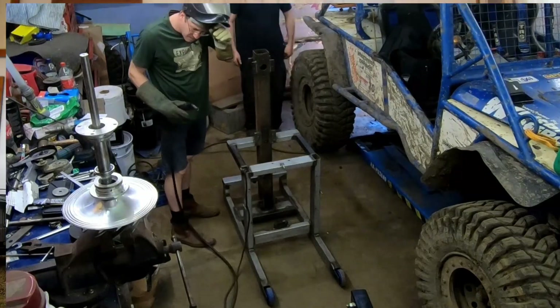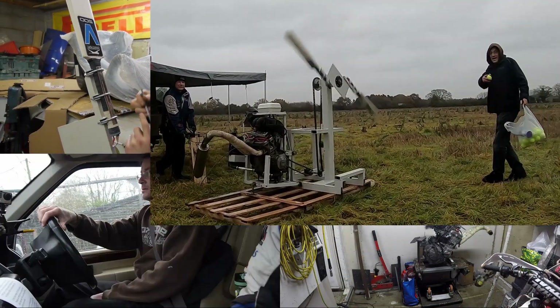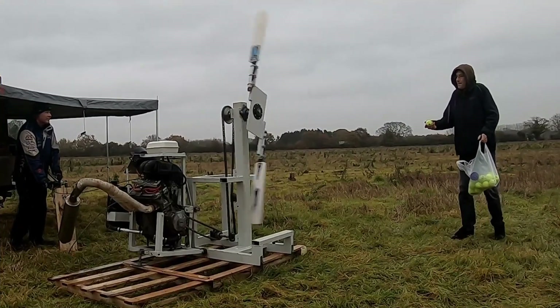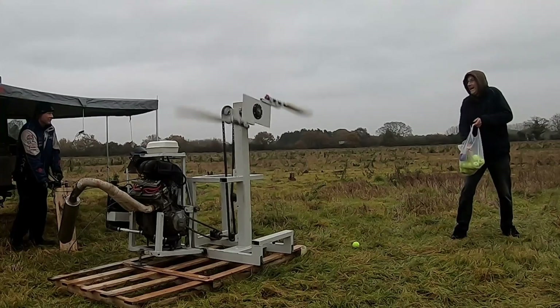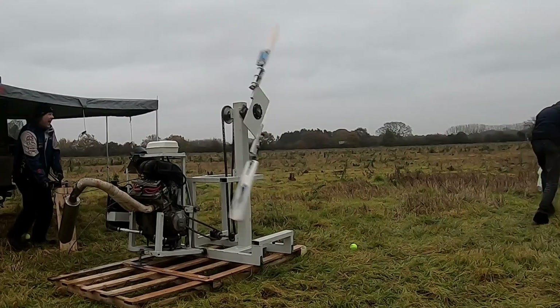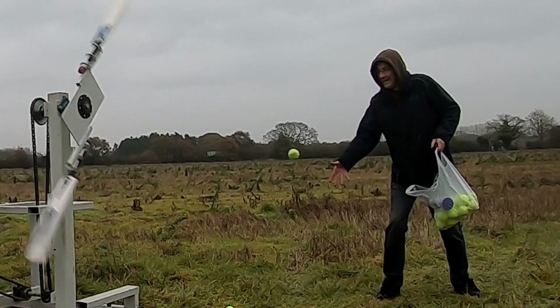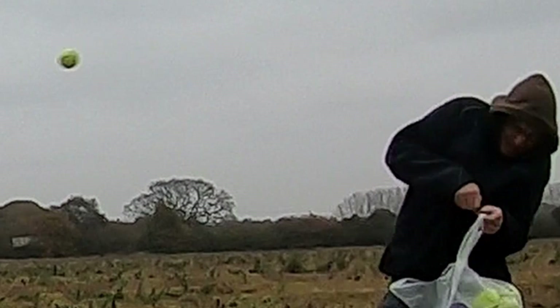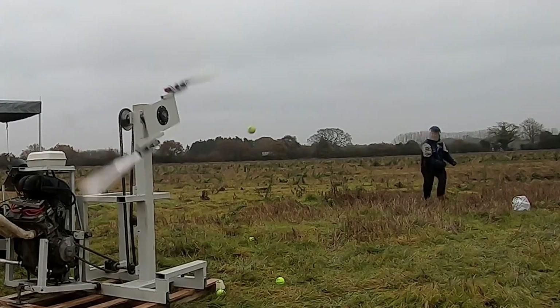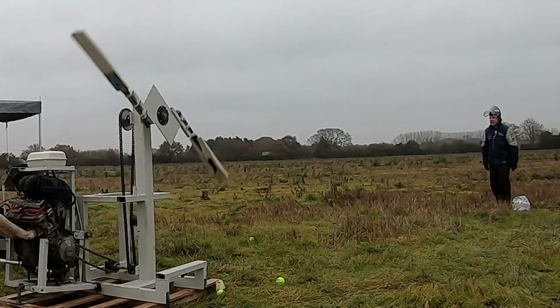The Arstex watched us build and test the iron batsmobile. But due to woefully poor bowling skills on our behalf, and not wanting to actually lose an eye, we thought it would be prudent to build the cyborg bowling machine.